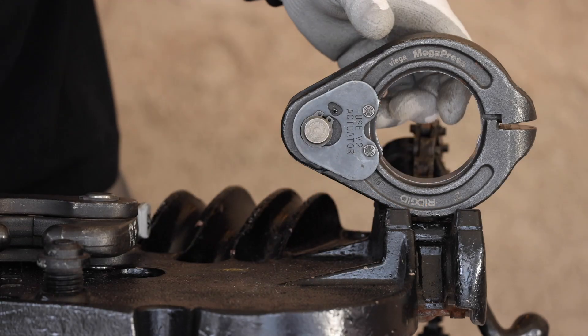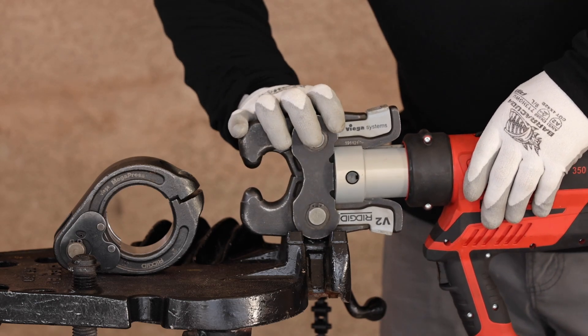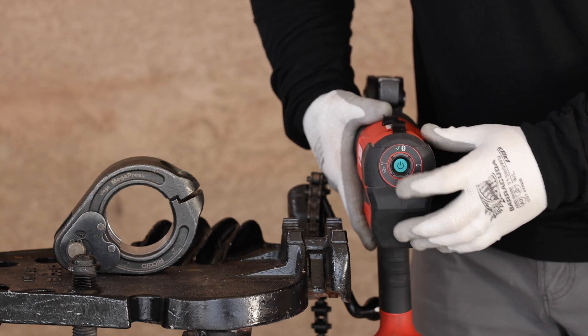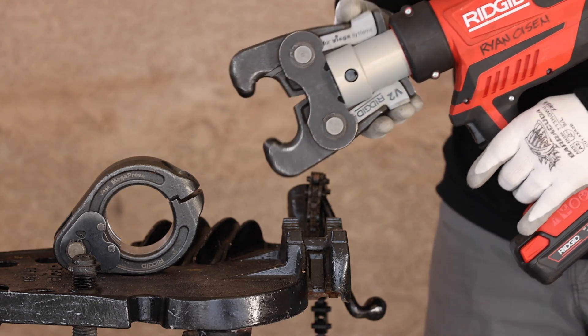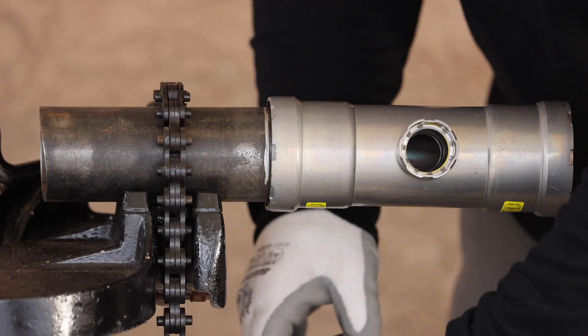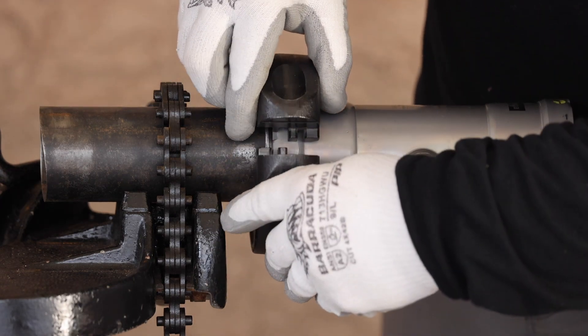Now for the tooling: make sure that your ring reads MEGA PRESS and is in the correct size. Insert the appropriate actuator into the tool, engage the pin, and power the tool on.